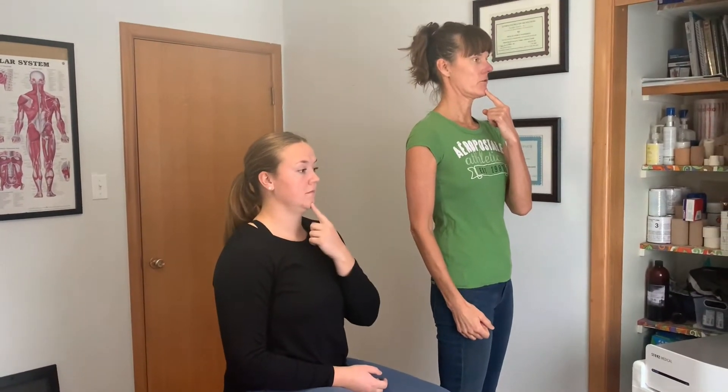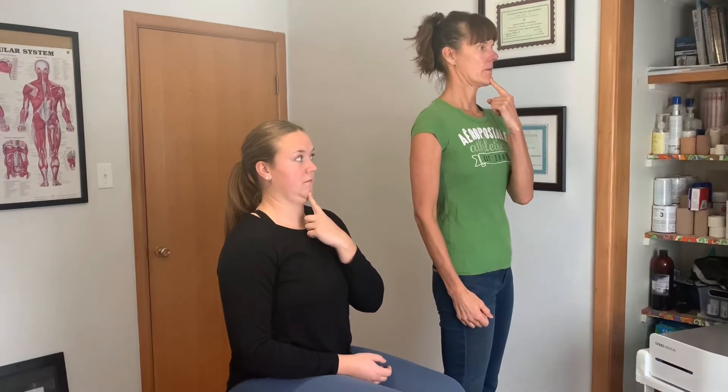In order to treat the neck or to strengthen and stretch the neck, we're going to talk about forehead posture and what's called neck retraction. Neck retraction is when you take your neck and push your chin back into your head. You put your finger on your chin and push your chin back towards the back of your head. That's called neck retraction.